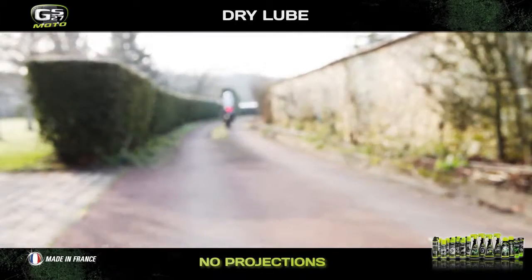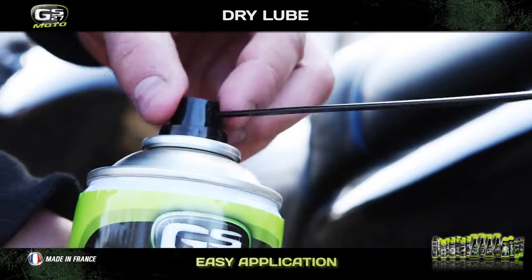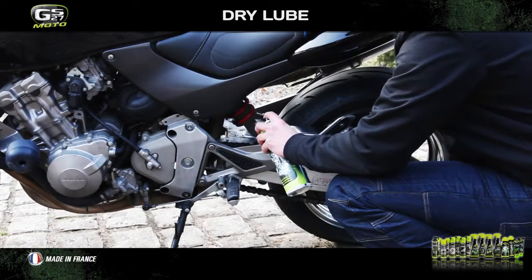Your chain and back wheel will stay clean. Thanks to the extendable tip included, you can easily lubricate your whole chain kit, even those areas that are difficult to access.